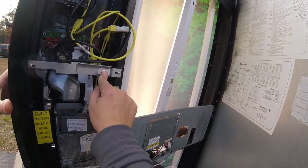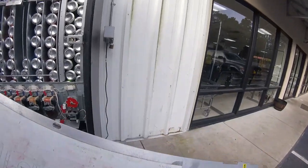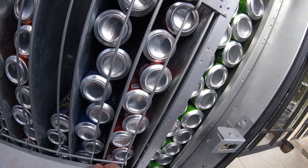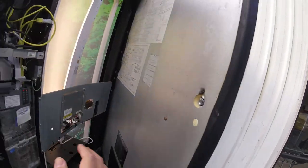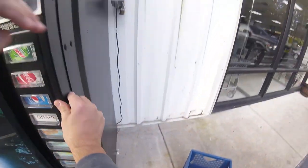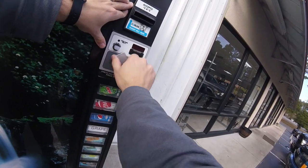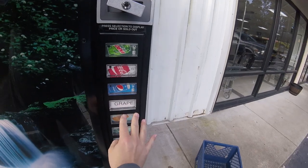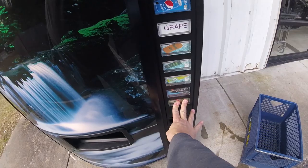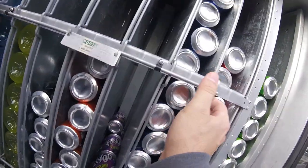I might just reset the machine and reprogram everything and see if that makes a difference. Otherwise I'm kind of stuck — everything else is working fine and sales are being made, so I don't know if it's even that big of an issue. There are no other motors to check, everything's in their home position now, and I don't have a column 10 to check for a jam. That bottom button on column 9 didn't register a price when I pressed it, which makes me wonder if column 9 is part of the problem.